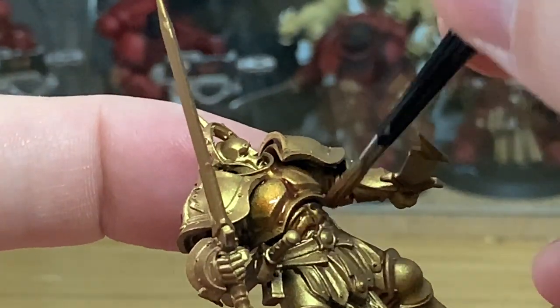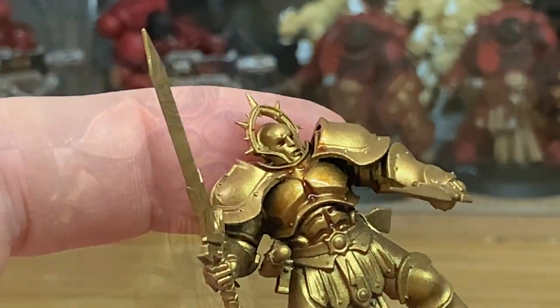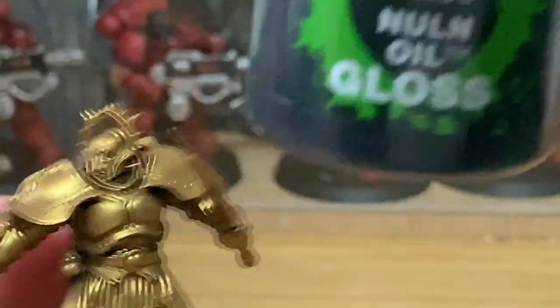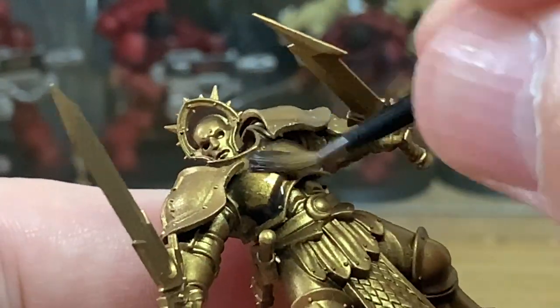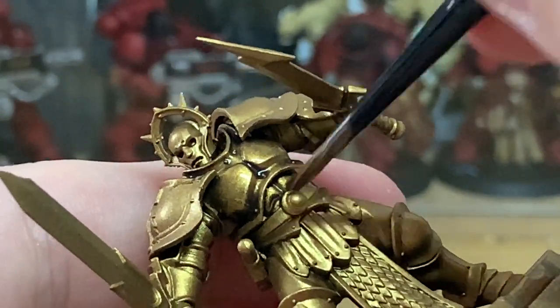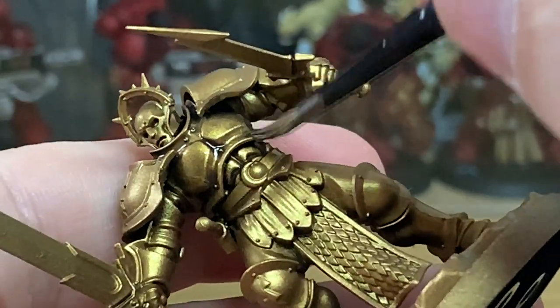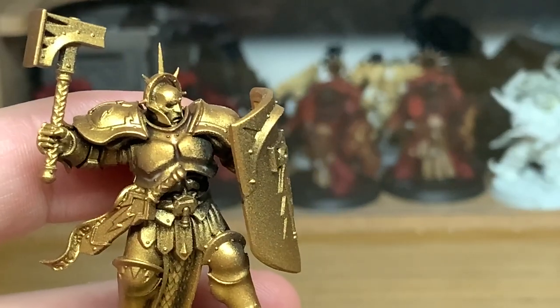The whole point of this video is to show you the different colours, the different shades, and how they affect the gold — and at the end there will be pictures so you can see the differences. The final shade we're going to do is Citadel Nuln Oil Gloss. I just find doing black on the gold makes it very very dark. I use it on the likes of the Black Legion because it does really dim it down.